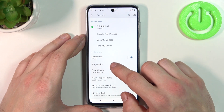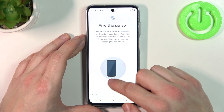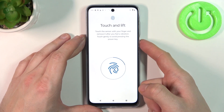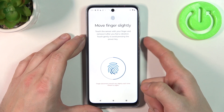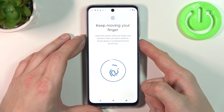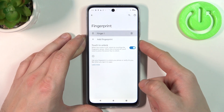Now when that's done, let's select Fingerprint. Simply scan your fingerprint on the fingerprint sensor located on the side of the phone. Tap the sensor multiple times but not too hard, and each time try to adjust the fingerprint position. Tap on, and now let's use it to unlock the phone.